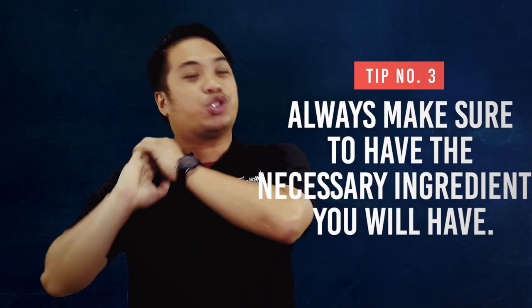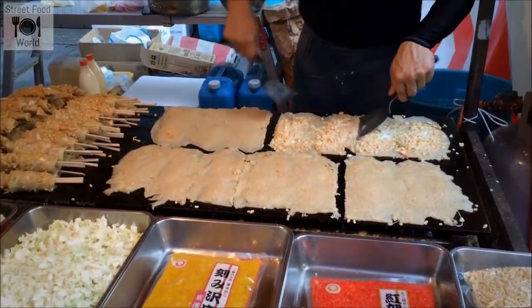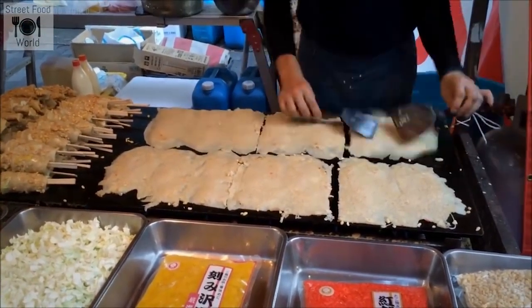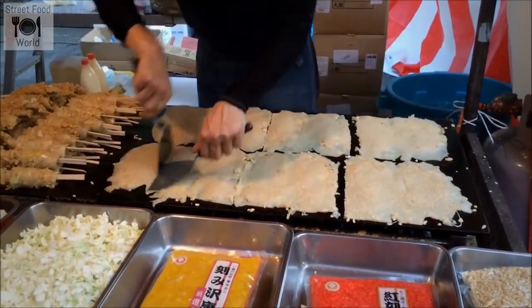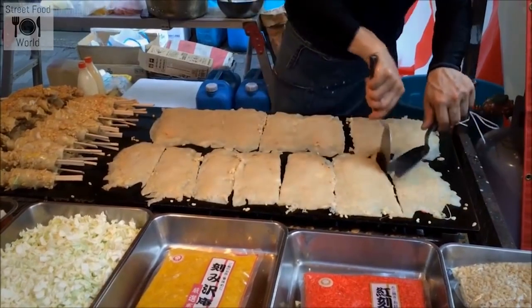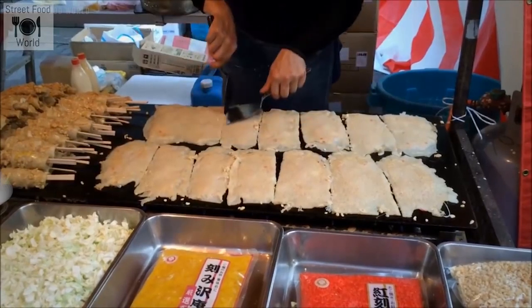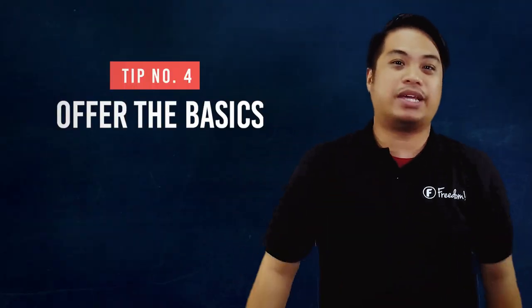Number 3 — always make sure that you have the ingredients ready for your videos. What's a cooking show if you don't have the ingredients? You will not be able to make the food that you want to if you don't have the ingredients. Always make sure that you have them, because they are tantamount to the creation of the video, and it's not going to be a food video without those ingredients.